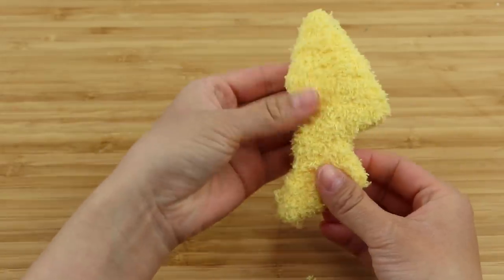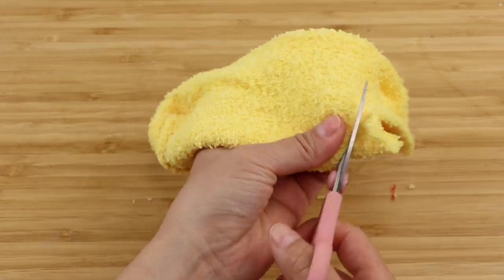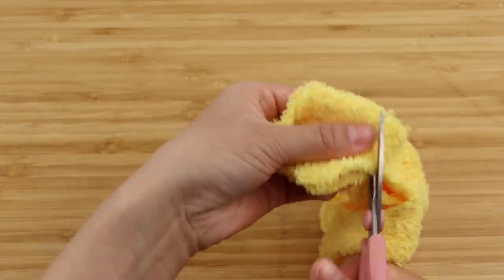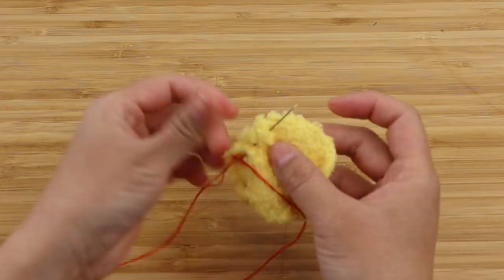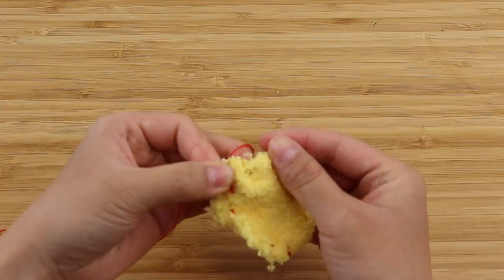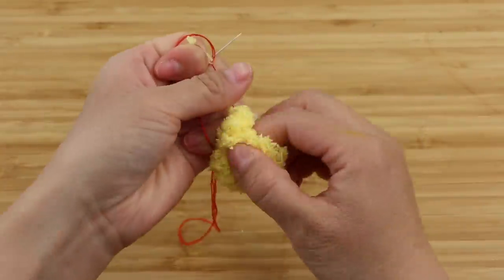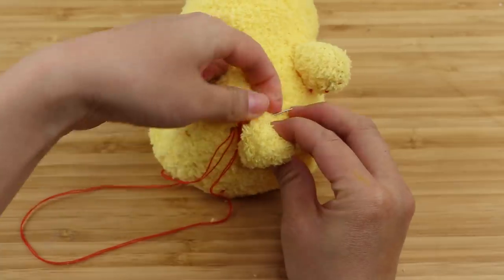Now flip everything around and make sure all the sharp corners are visible. To make the feet, I'm going to use the easiest ball method which doesn't require any backstitching. Simply cut out two circles and sew a running stitch along the edge. Place a ball of stuffing in the center and then pull it shut to create a ball. Then crisscross some more stitches to close the opening and you can attach this directly onto the body.